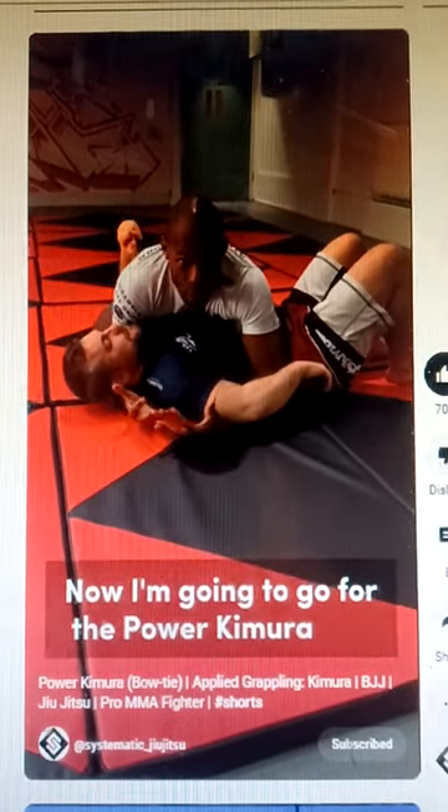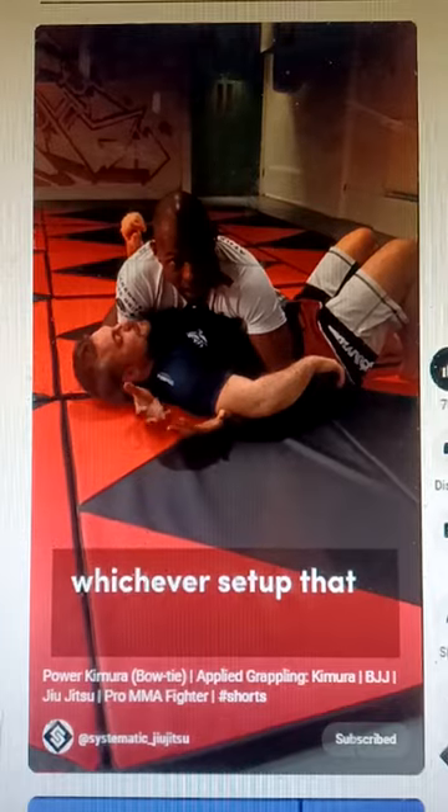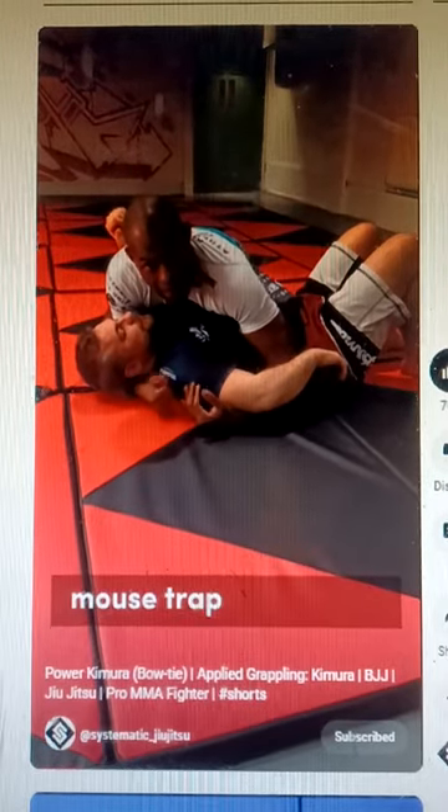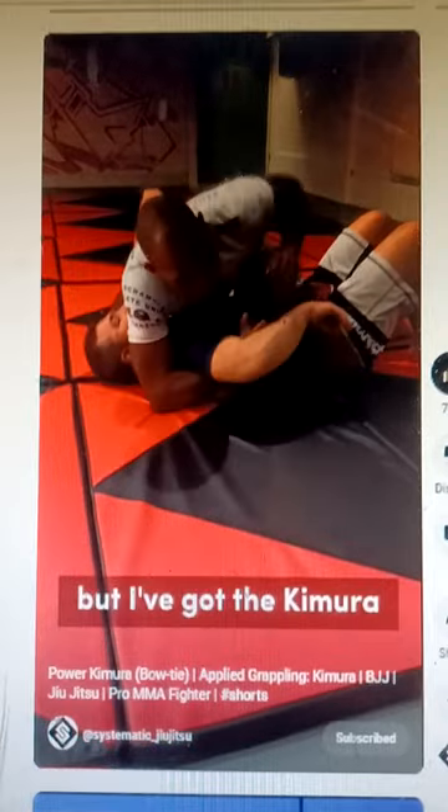So now I'm going to go for the Power Kimura, otherwise known as the Bowtie. So I've got the Kimura — whichever setup I choose to get: Mousetrap, Underhook — the knee on Benny doesn't really matter, but I've got the Kimura.